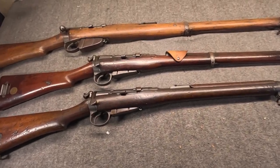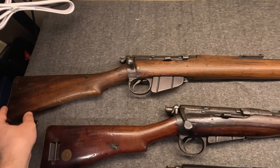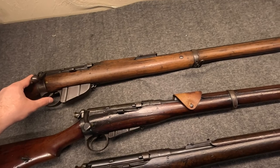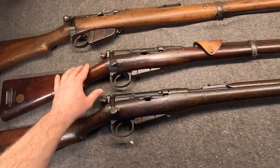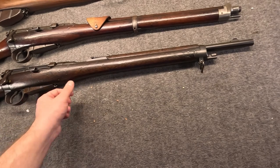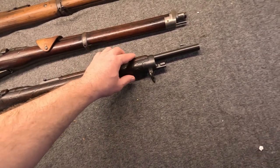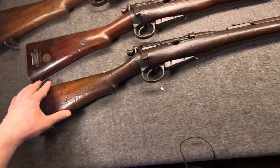So here are my three early Lees. We've got the long Lee up top here. And then we have a Cavalry Carbine here. And then finally, one of the last types made, the New Zealand Carbine, very similar to the Royal Irish Constabulary Carbine.